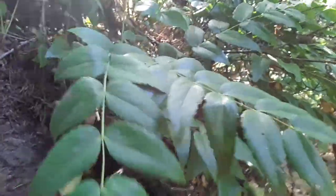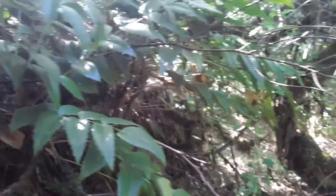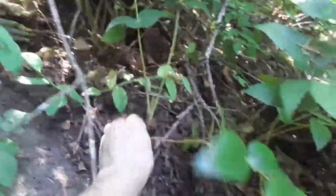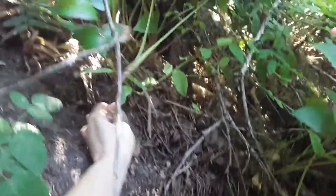Sometimes the leaves turn a little red. And it makes these blueberries. Let me sacrifice a small one so we can get a look at what the root looks like, because the root is the part that is useful. It'll just grow back — they grow back from rhizomes.